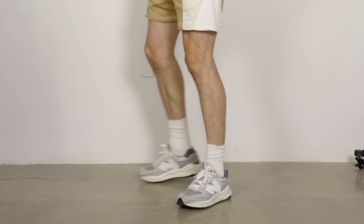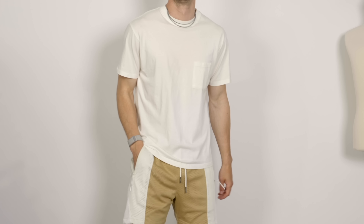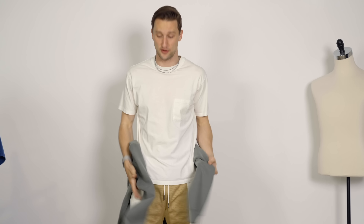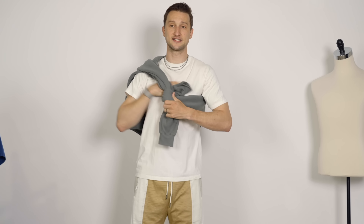Same goes for the sneakers. These are New Balances, the Gray Days 5740s. A standout sneaker can definitely help make this simple outfit a lot more interesting very quickly. The t-shirt itself is just a white, off-white t-shirt with a pocket detail, but that's a little boring. Here's another piece you'd probably expect from a simple outfit, and that is a hoodie. But it can get really hot to wear that hoodie, so I love to tie it around my body like so.